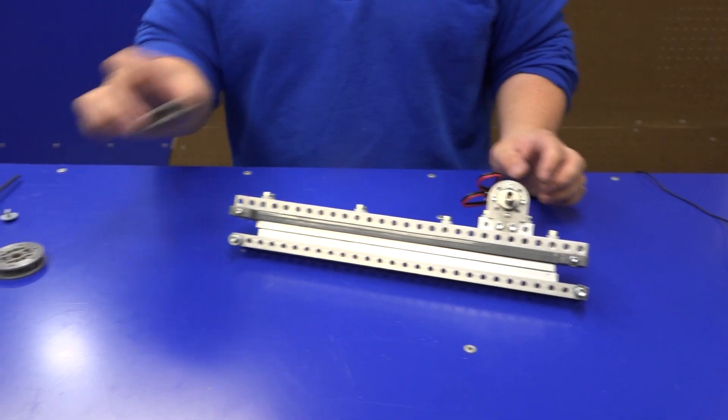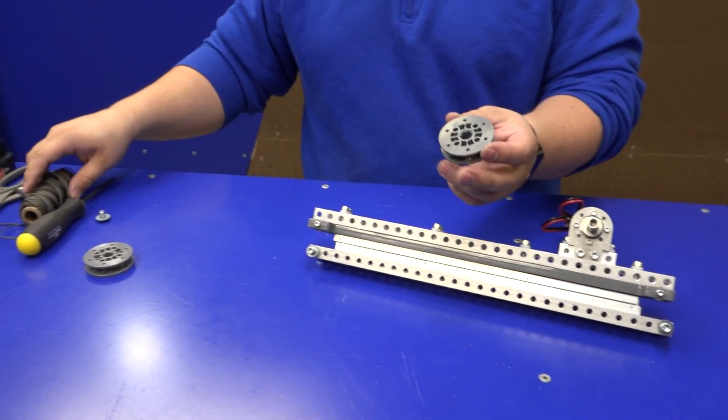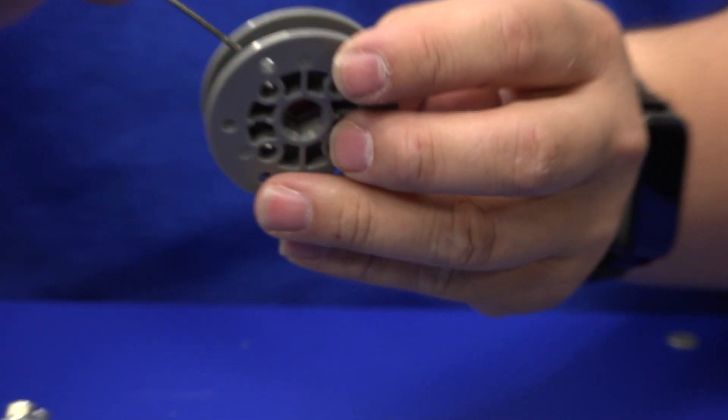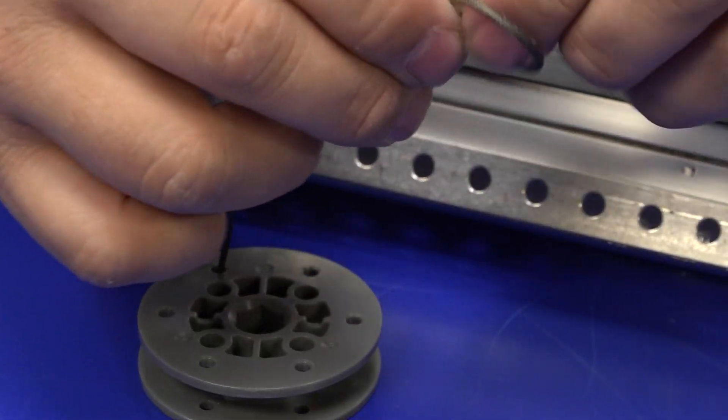The first thing you'll do to string your Compact Linear Slide: you're going to take your pulley and add some string to it. Feed the string from the inside of the pulley out, and then tie a double knot.